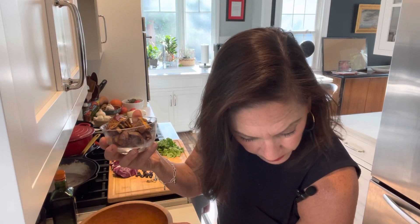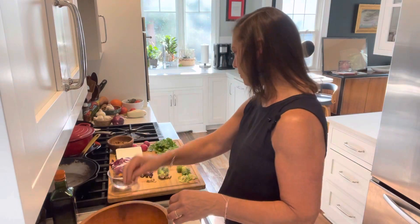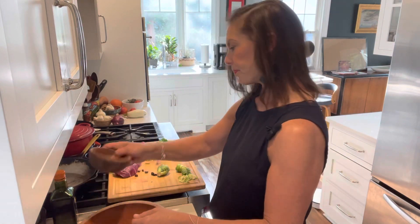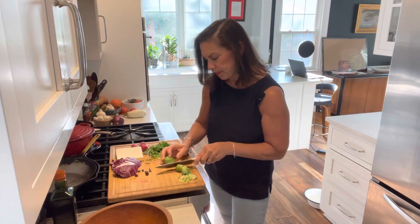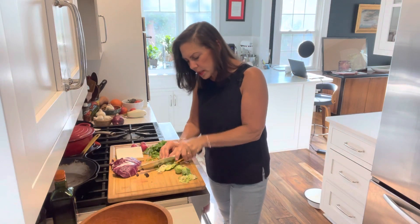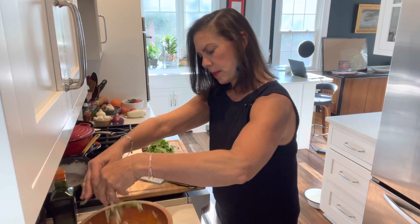I've got the walnuts — I'm just going to break them up with my hands. I have sweet potato instead of butternut squash, which I've cooked in my air fryer — nice and crispy but still kind of soft. I'm throwing in those olives and some dried cherries. I'm going to throw the croutons in there. Now I'm taking some brussel sprouts and just slicing them up. They're raw, but if you cut them into small pieces, that works.